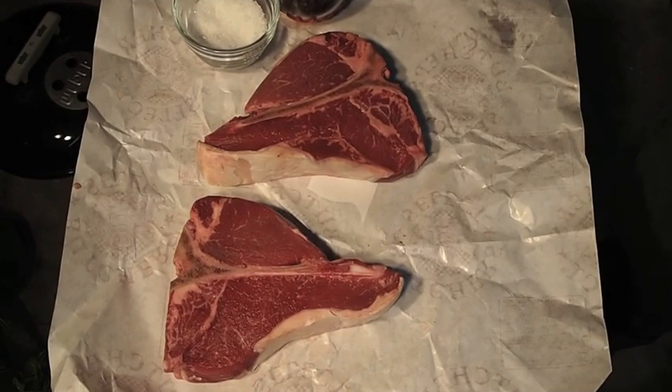Hey guys, on this video I'm going to be grilling up a couple nice porterhouse steaks, and I'm doing something different in that I'm going to be doing a review, like a kind of a product review.